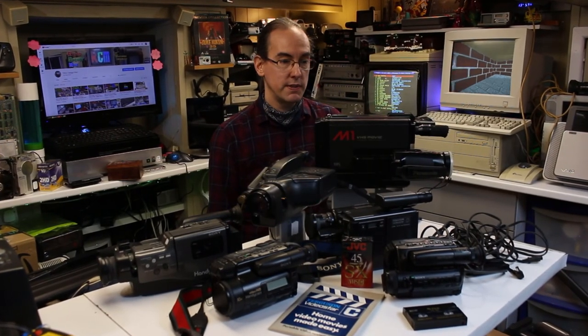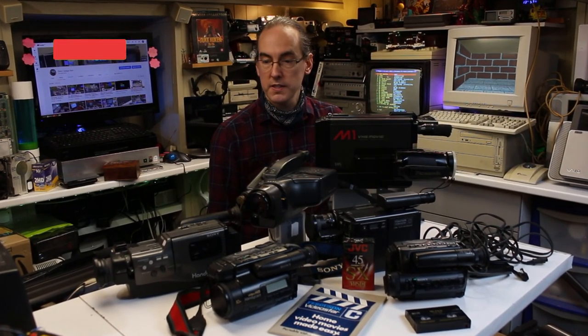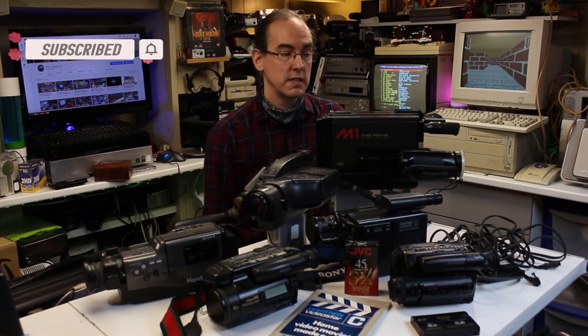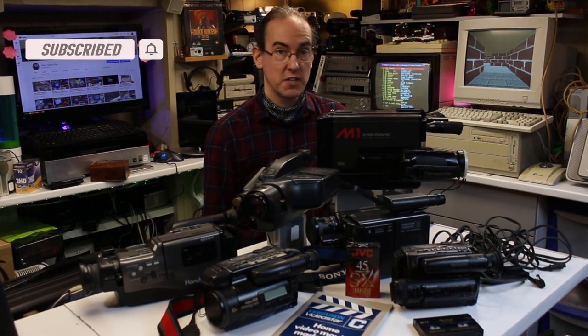Well I think that just about concludes today's video and today's unboxings. As always thanks for watching. I hope you join me next time for more unboxing videos. Until then I'll be seeing you.